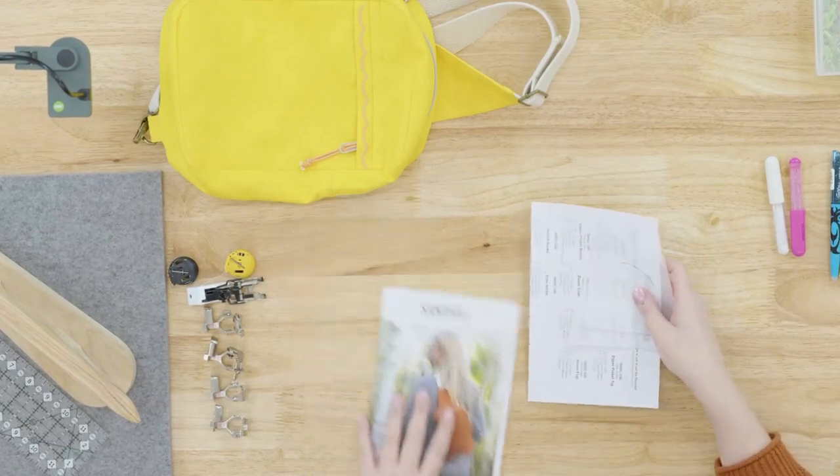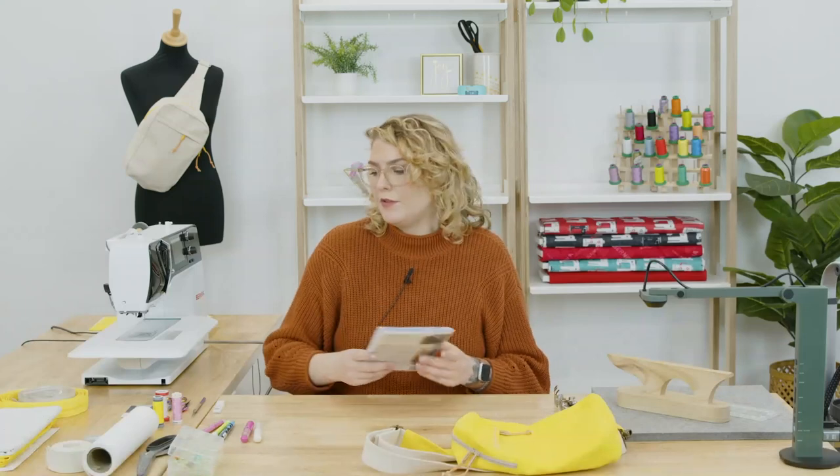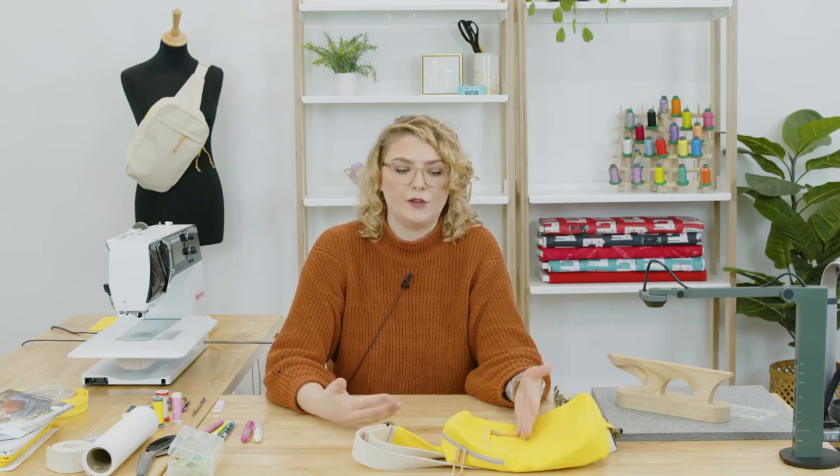A couple things you will also need are fusible interfacing. I love OESD's fusible woven. You could also use Pellon Shapeflex — the two products are really similar. They're a woven cotton fabric with fusible glue on one side. The OESD fusible woven has just a little bit more body to it; I think the weave is just a little bit tighter, which makes it my choice for a bag project where I'm not concerned about drape. I want to add bulk and sturdiness to my fabric. Both products come in white or black, so you can choose the best one to go with your fabric value.